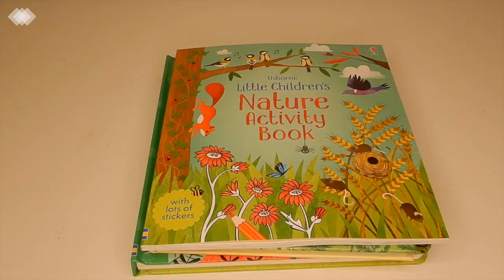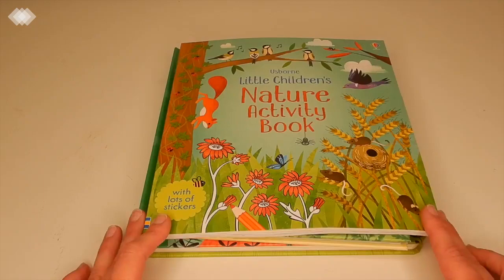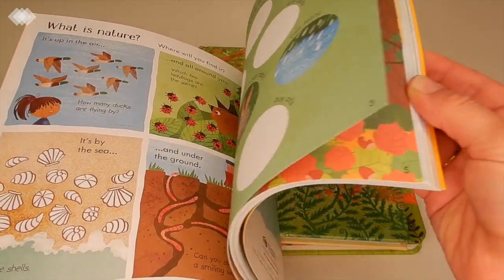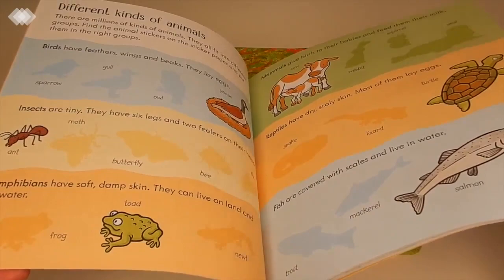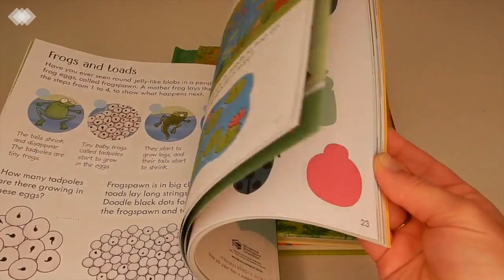Lastly, we have some nature books, and the plan is to rotate them through our morning basket throughout the next couple of months. The first one is Usborne Little Children's Nature Activity Book. I thought this would be a nice change of pace so the kids can actually be doing hands-on work instead of just listening to me. There are lots of different activities, they can learn about different plants and animals, and there are even some stickers at the back.